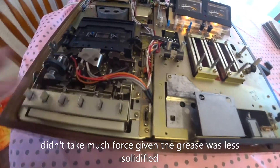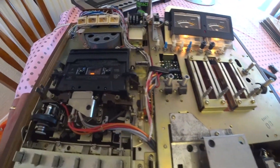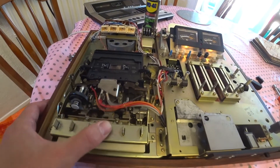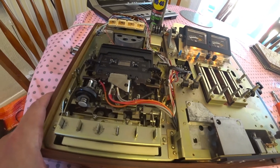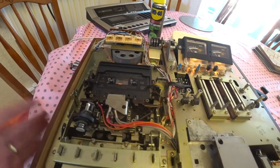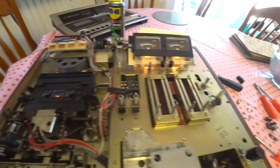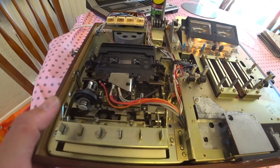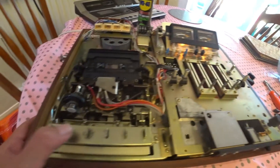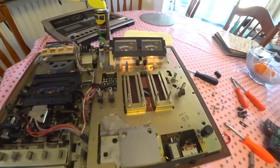Luckily I didn't have to take any screws out or go deeper into the machine, because I don't think I would have been happy about doing that. So a good result — a machine I picked up for 10 pounds without spending anything extra. As you can see it's playing. I'm going to do Part 2 of this video about testing it with blank tapes and seeing what results I get, checking the tape speed and output. Thank you for watching — I hope this has been useful, and I'll try to do more videos in the future.